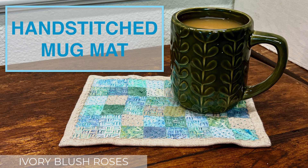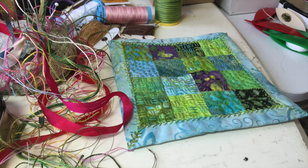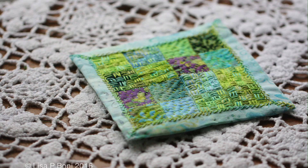Hello and welcome to Ivory Blush Roses. My name is Lisa and I am so grateful you are here with me today. We're going to take a look at how I made a hand-stitched mug rug. I made a smaller mug mat many years ago and I really loved it. It was made with scraps of fabric and then hand-stitched with a boro or kantha style stitching.